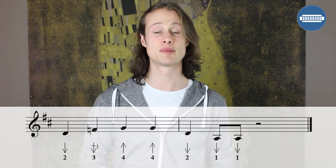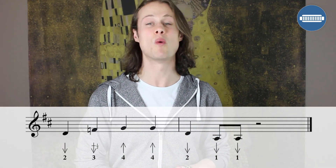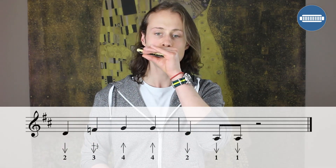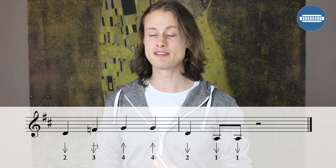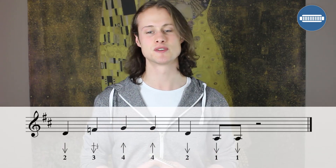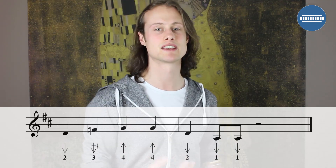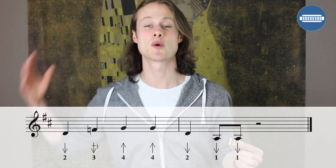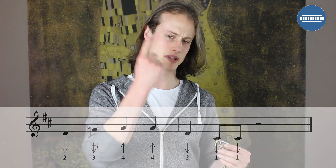Then on beat 1 of bar 12, we're going to play another 2 draw — quarter note. And then 2 1-draws starting on beat 2 as 8th notes. That 1 draw is a pretty crucial element of the turnaround, because that's the root note of the 5 chord. The band will be hitting a 5 chord and you're going to be hitting the root note of the 5 chord — so that's why it sounds like it's going back to the beginning rather than ending. Because the 5 chord says 'back to the beginning.'